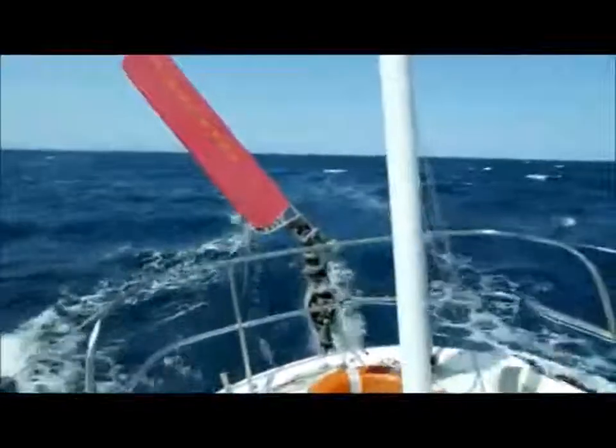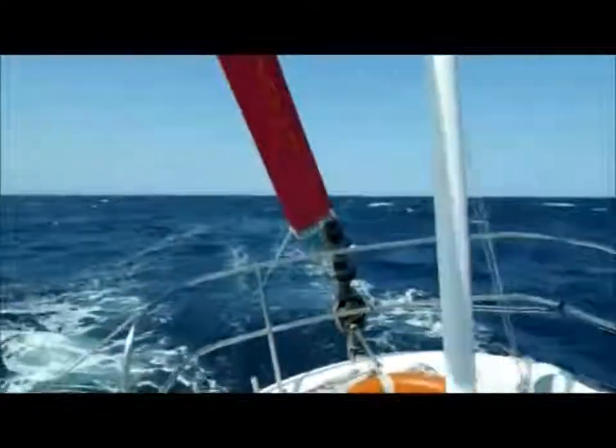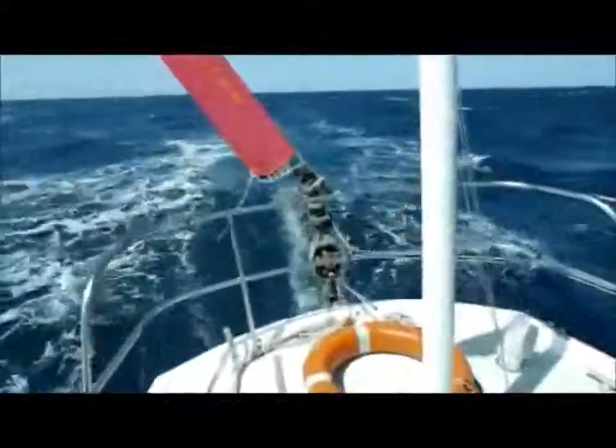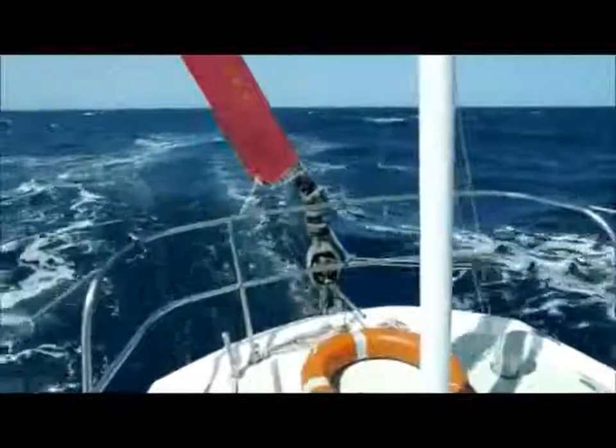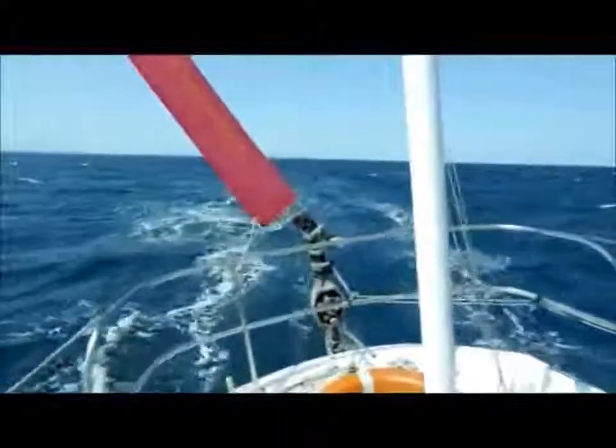What's happening is that every time the boat falls off course, the apparent wind is changing and the vane is reacting — as you can see, it's moving back and forth. That motion is then transferred down the shaft to the auxiliary rudder, which is turning and keeping the boat on course.